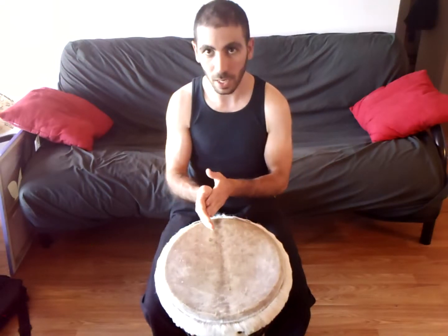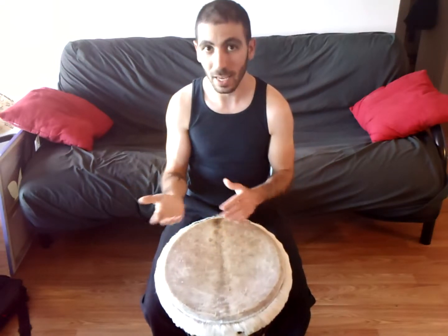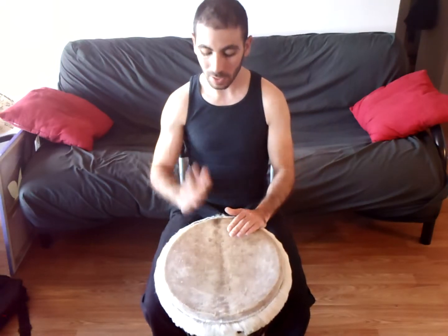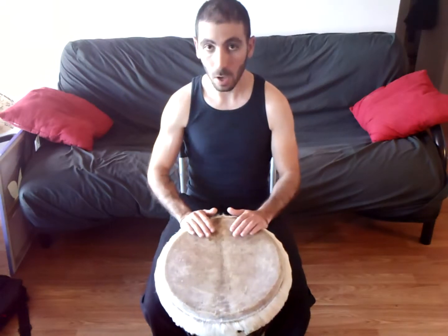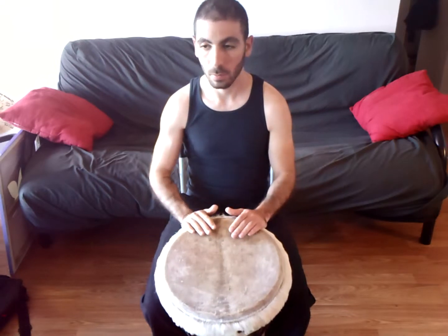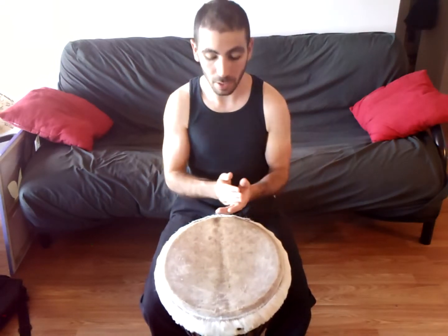If you play traditional handing, it's very right hand or dominant hand heavy. So I'm going bass, tone, slap. You'll notice there's actually one of the pulses we're not playing on.